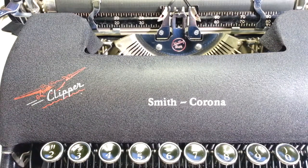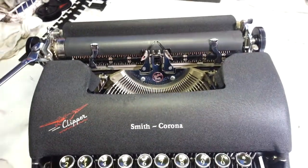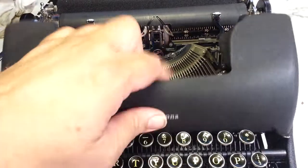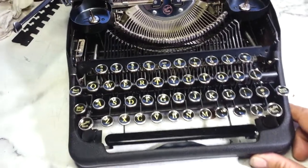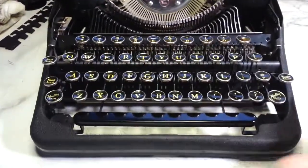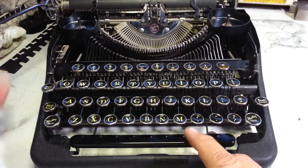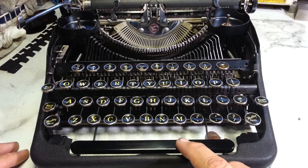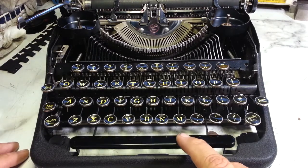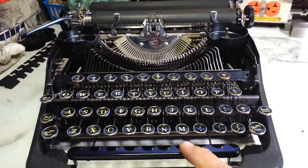Dwayne here from phoenixtypewriter.com. We're looking at this Corona Clipper from the 40s and it's all ready to go — got the lid off. The problem we're going to address today is the spacebar. If you look here, the spacebar action doesn't always work.